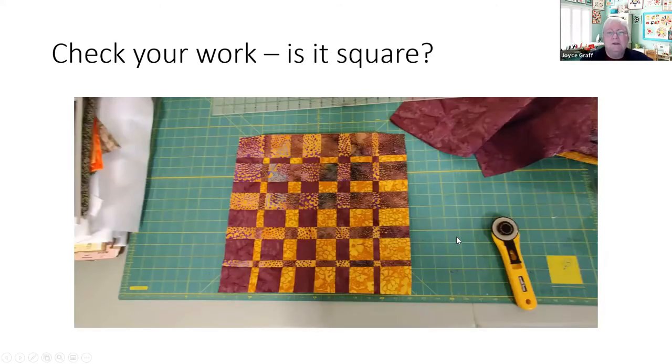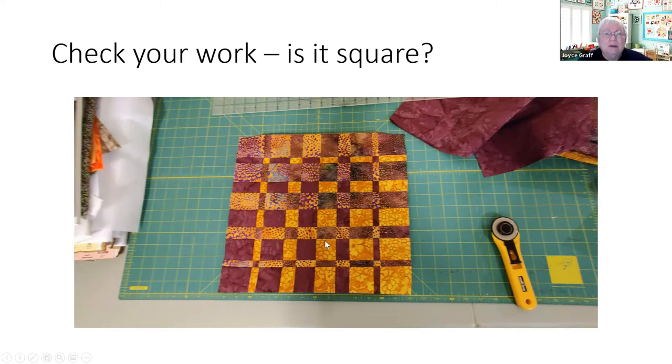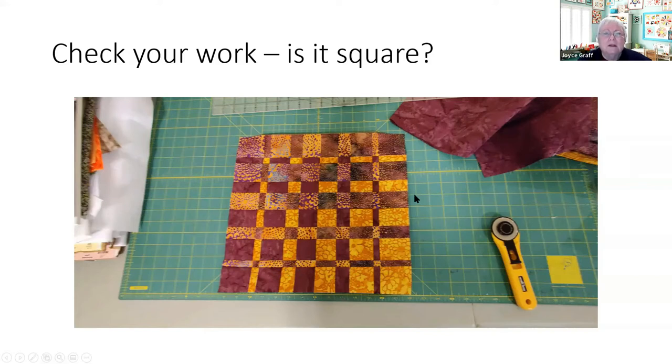Here's the finished piece — it does look a little like a checkerboard. You can make them with variable distances or all the same. These are the critical match points, and you can see if they were off you would notice. That's why they're critical. This piece is pretty darn square — off by about an eighth of an inch — which I would say is wonderful. That's why I want you to start by practicing on a small piece — is it square? Did it run cockeyed?